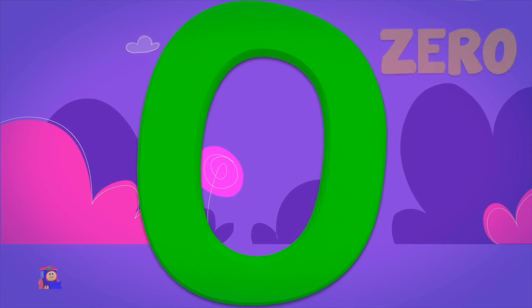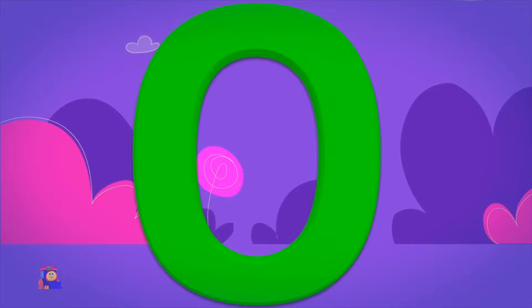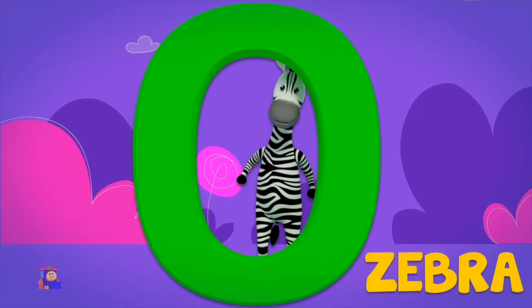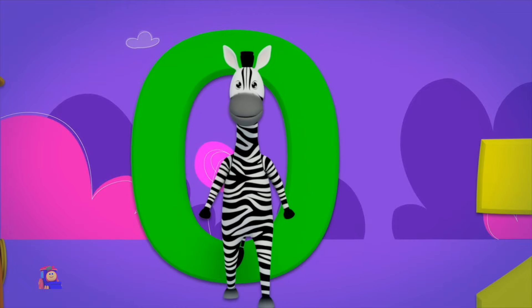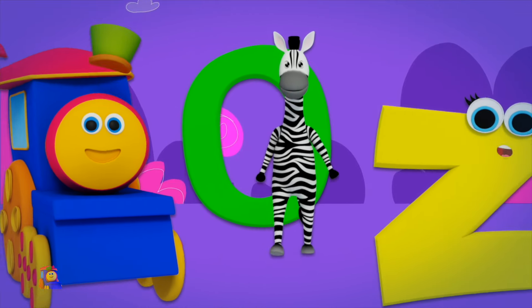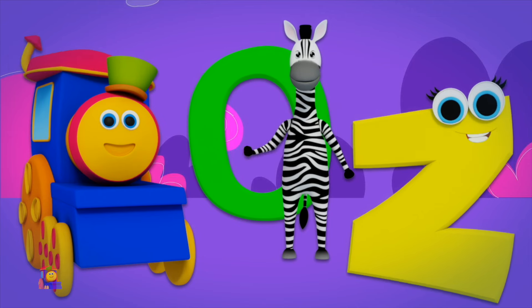Z is for Zero — Z, Z, Zero. Z is for Zebra — Z, Z, Zebra. Z, Z, Zero. Z, Z, Zebra.